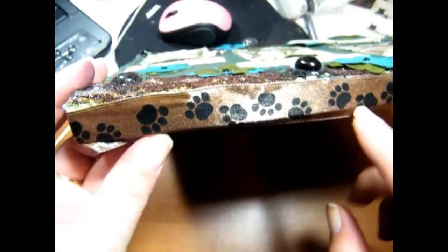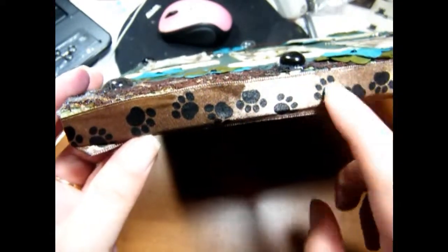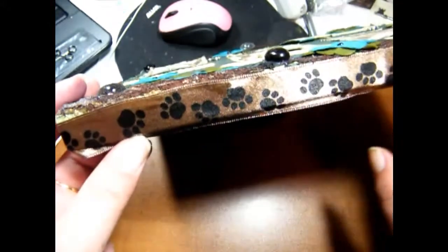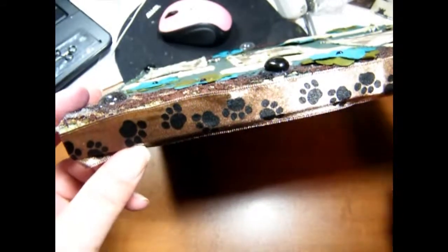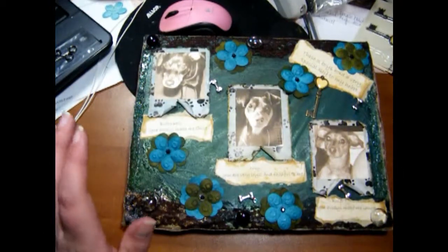On the edges I used basic ribbon from Michael's, and then I took some Walnut Stain distress ink on it and sprayed it with some water, which took the darkness of the color away. So it looked really nice — here's what the ribbon looked like.